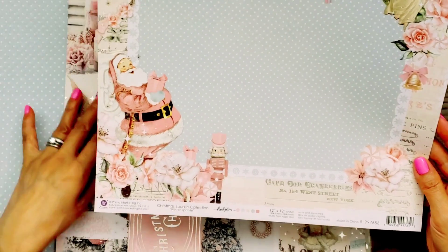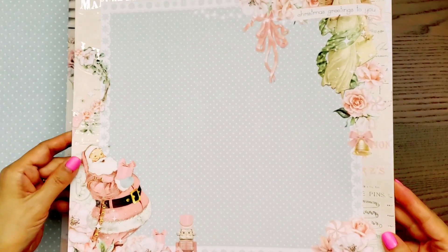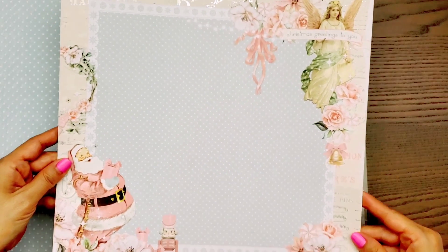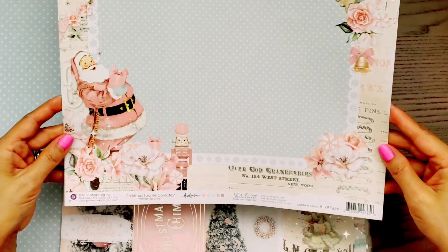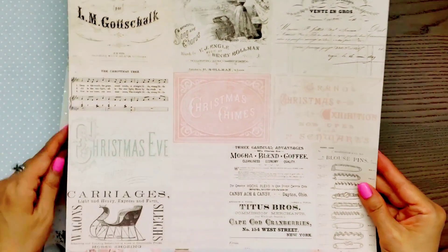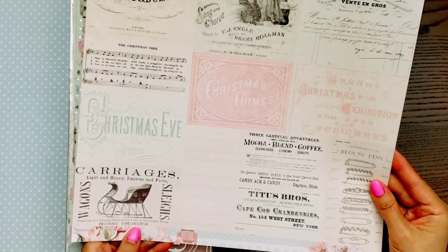This one is called Winter Sparkle. Again, you have the pretty foiling and, oh my goodness, look how gorgeous this scene is. Perfect for your larger layouts. You also have cut aparts if you don't like the other side.